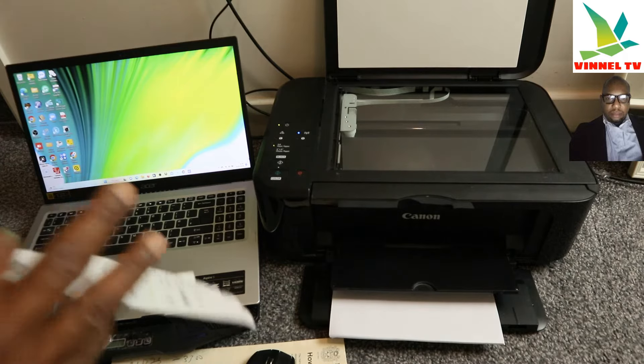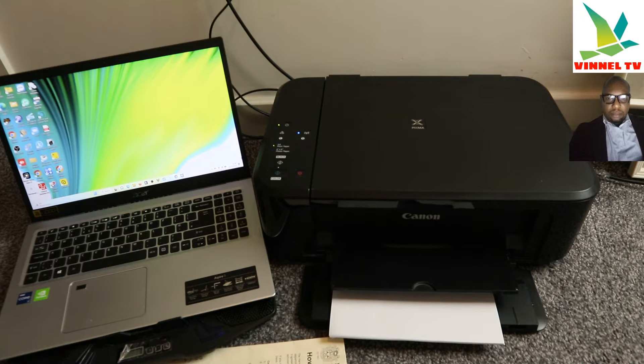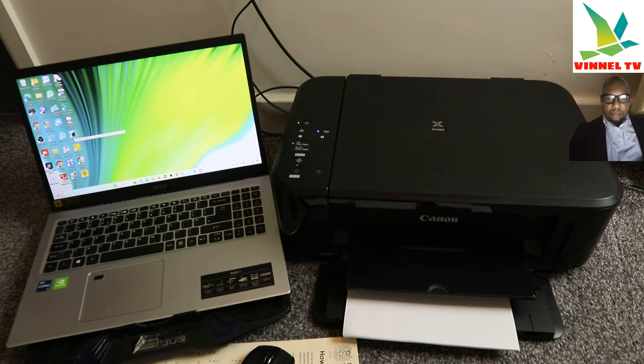Now go to your PC and open Canon IJ setup — the Canon Quick Menu. This is already downloaded on this PC. You get this from the Canon IJ setup app when you are connecting the printer to the Wi-Fi network. Download the Canon IJ setup software on your PC, then connect your printer.